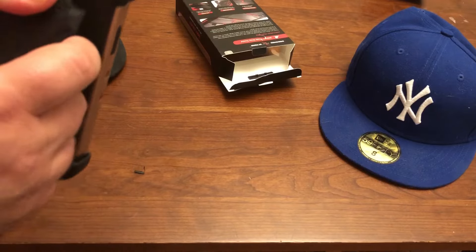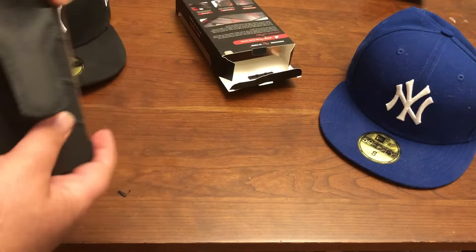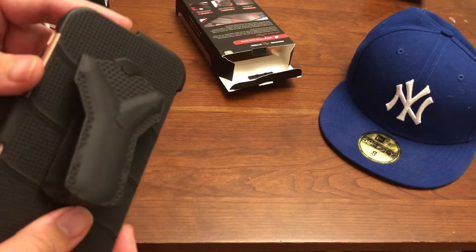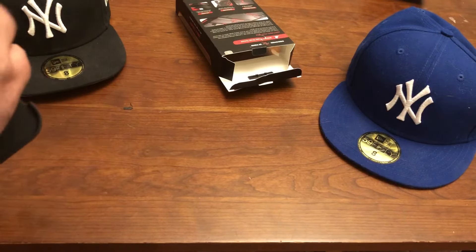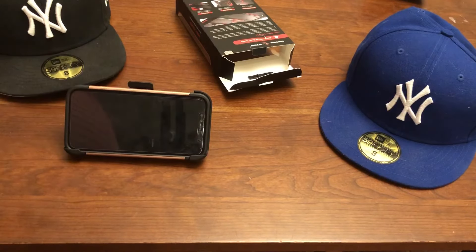It's got, I think, another kind of a stand or something. I'm not 100% sure what that is meant for. I think maybe you could do it like that — like flip the phone like this, like a double kind of holster kind of way.